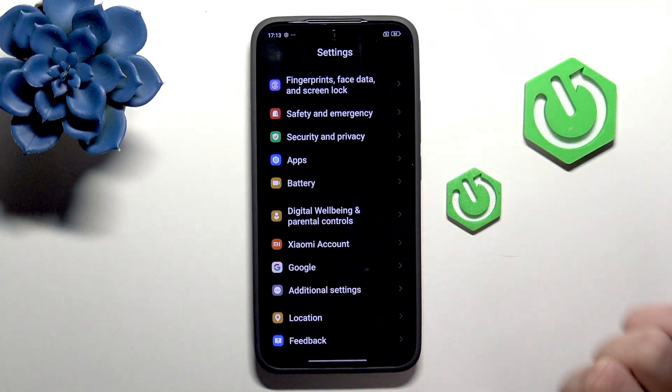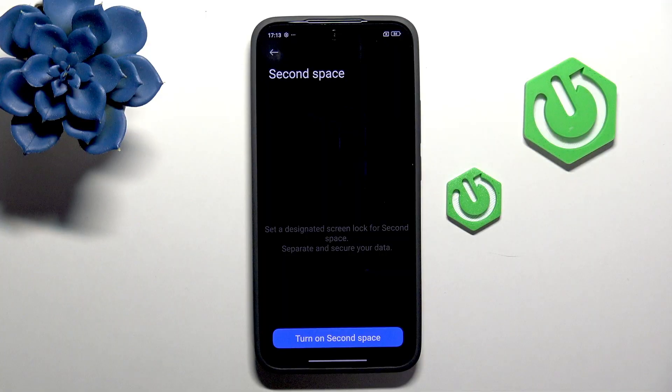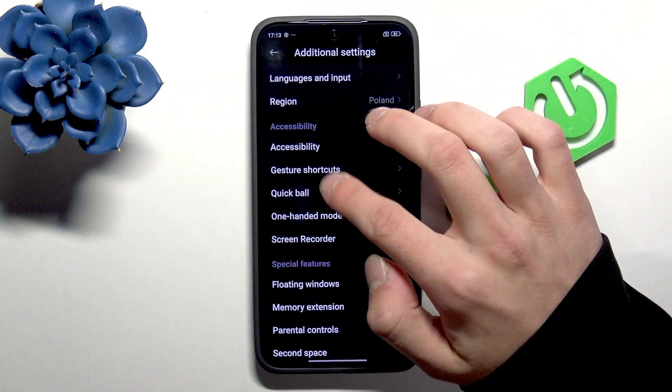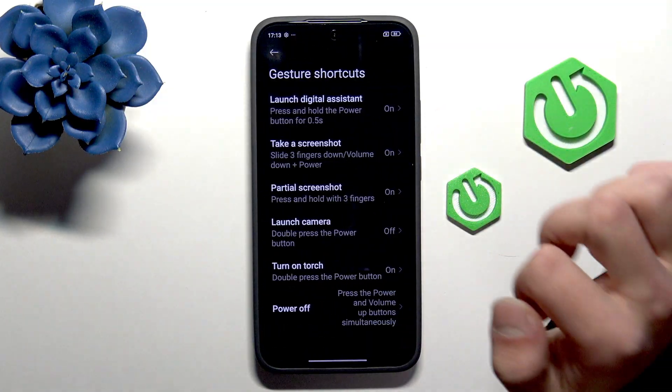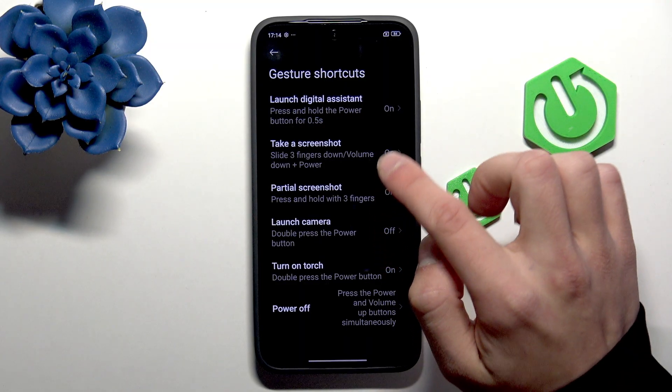Then go to Additional Settings and here you can enable the Second Space — it is a more private space to store your data. Go back and here we have Gestures Shortcuts, where you can personalize your gesture shortcuts.